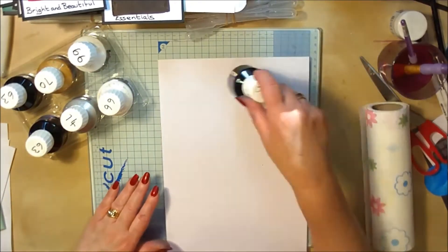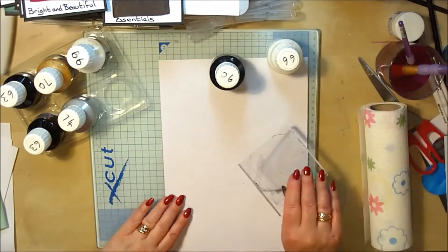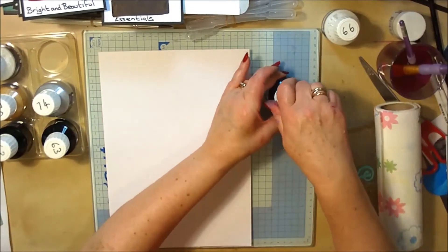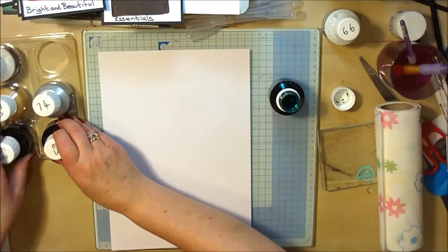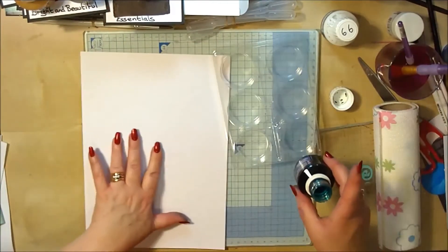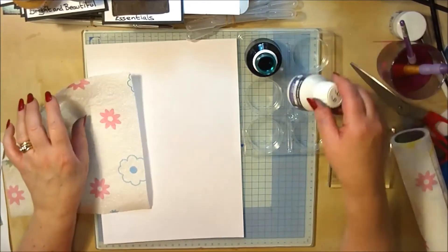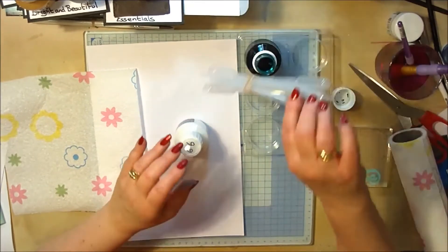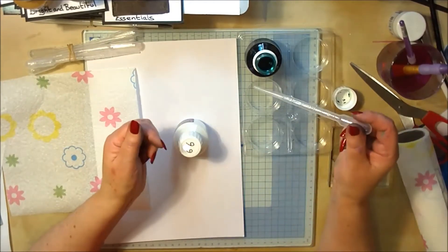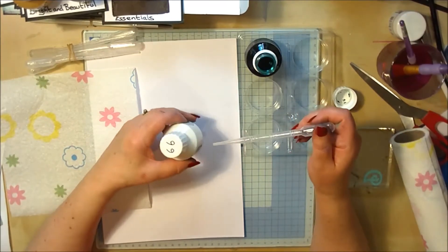I've got my color here, and then I've got some white and black, and I'll mix this up on a block just to show you. Let's take the colors out and use the tray. The first thing we're going to do is mix with a little bit of white. The pipettes are marked up from half a mil right up to three mil, so you can take half a mil of color and half a mil of white. However, the white and the black are slightly thicker.